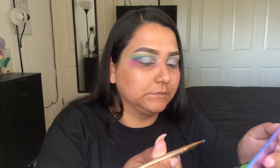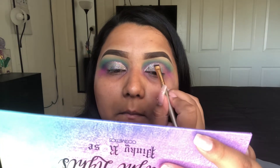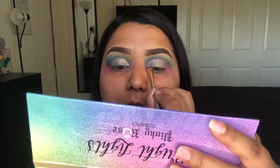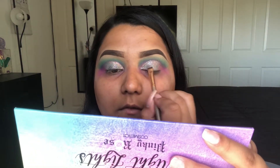Now I'm going to take a Morphe flat brush — unfortunately it does not have a name, it came with a set — and I'm using that to kind of get as close to the crease as I can, because my finger wasn't doing it, obviously.